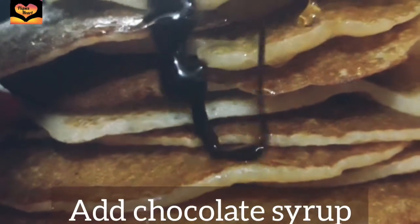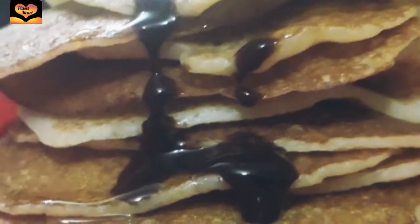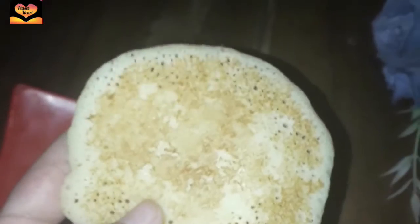Now I'm using chocolate syrup. It's Hershey's chocolate syrup and I love it very much. It tastes delicious and you can decorate it with fruits like blueberries, raspberries, or strawberries. You can also use butter in it.